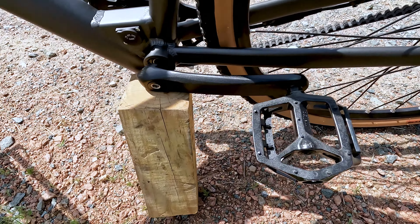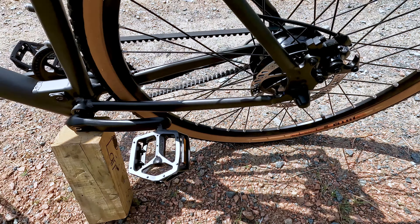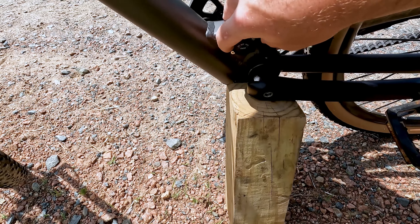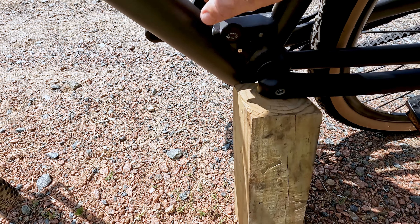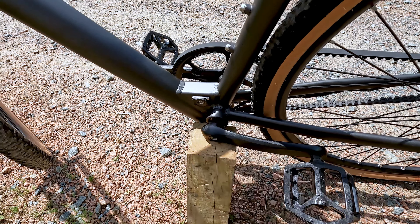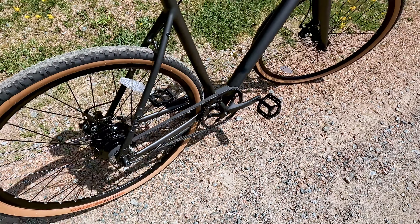A couple of other quick things to call out: here is a look at my custom kickstand. The Roadster V2 does not come with a kickstand, so it's something you need to purchase separately — maybe one that mounts to the chainstay — or have a nice custom-built one. Here's a look at the charging port, which simply twists open and you have your single plug there to plug in the battery.